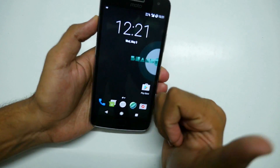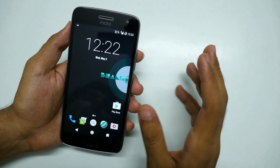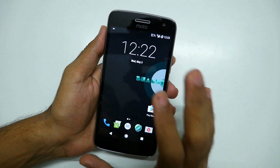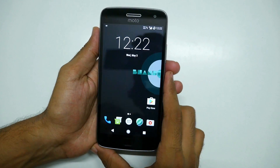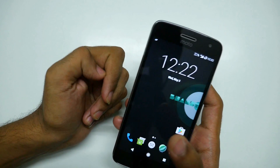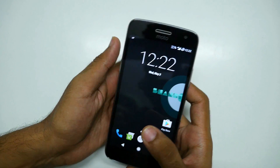That was a quick overview of these two ROMs and a how-to install guide. If you liked this video, give it a thumbs up. If you have the Moto G5 Plus and have flashed any custom ROM, let me know in the comments — your feedback and review will be appreciated. Subscribe to the channel for more awesome videos, and check out the Moto G5 Plus playlist linked on screen.